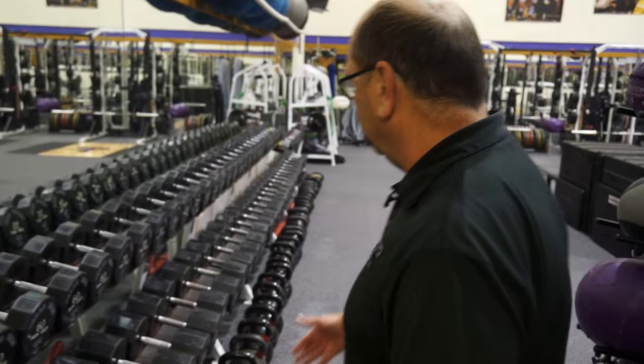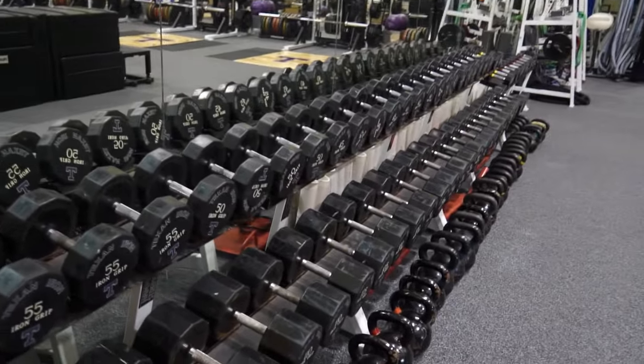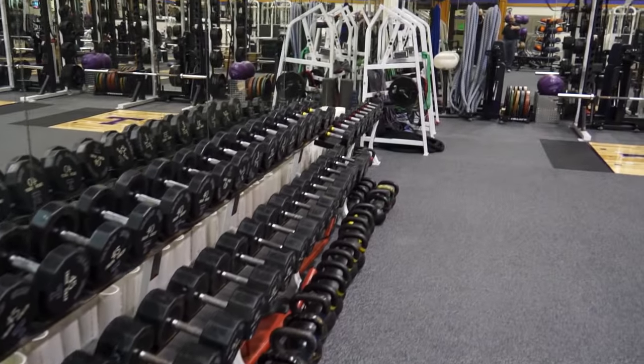It's a top-notch facility at this level. We'd like to show you our dumbbells from 5 to 130 pounds, as well as our kettlebells. We have over 60 sets of kettlebells that we use in this area.